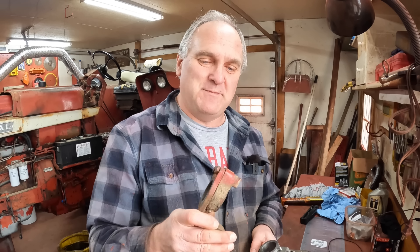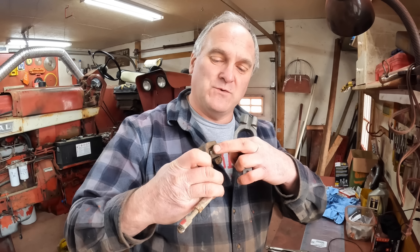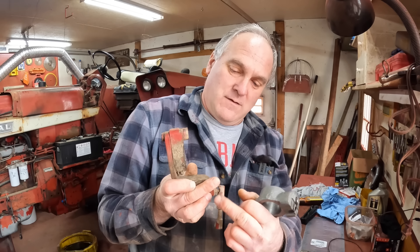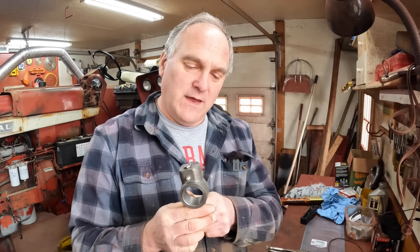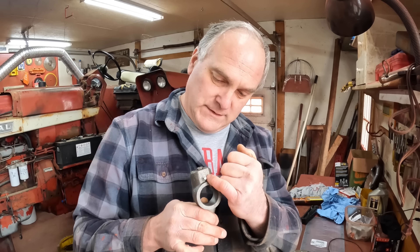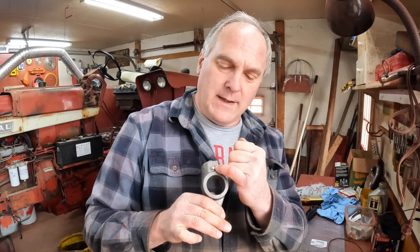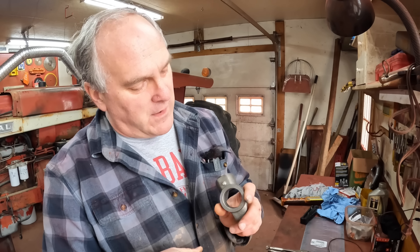Remember, I had a severe grease deficiency in the old setup. It had never been greased, and the grease zerk on this one was right down here, which would ride toward the bottom front of the tractor — very hard to find. The new ones came with a hole drilled in here, and I put a push-in grease zerk in here. I think it'll be much easier to grease from the top. That's my thought, anyway.